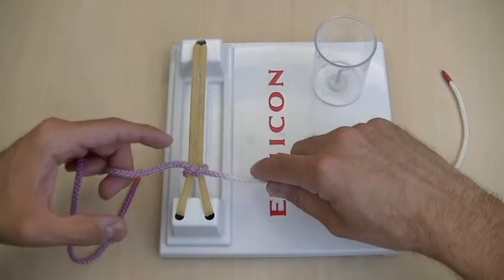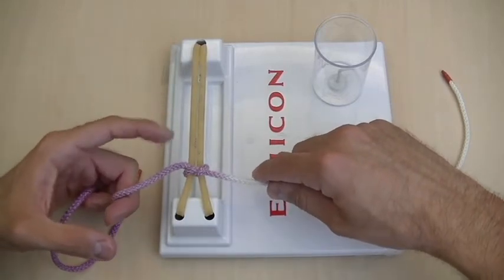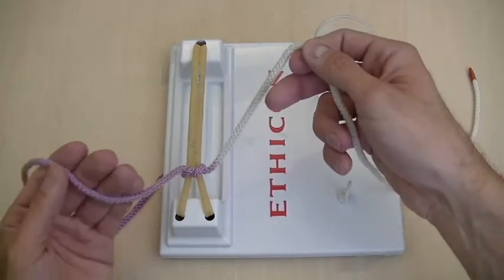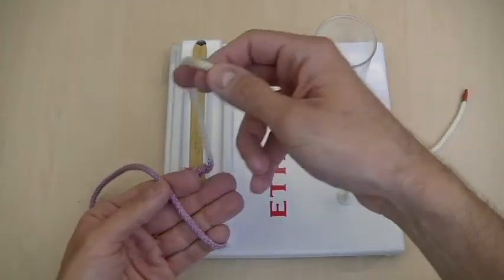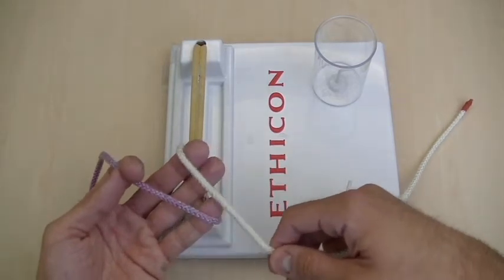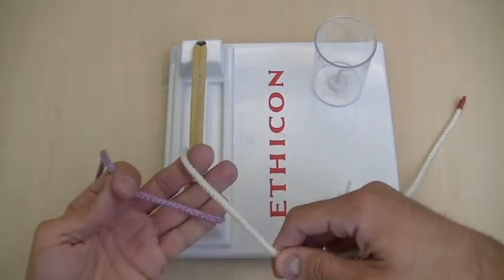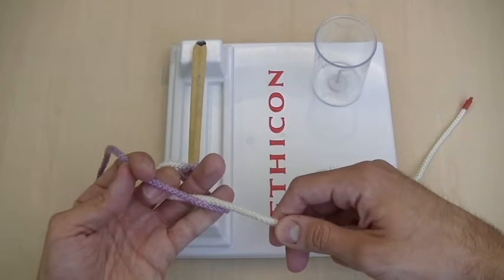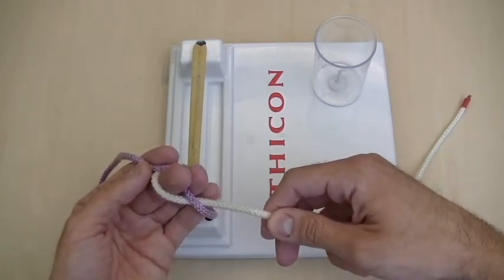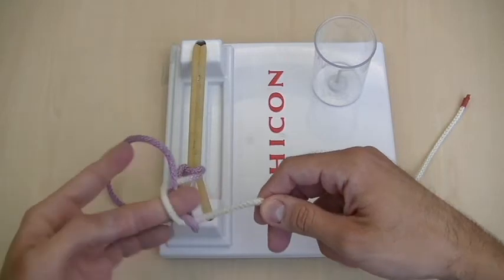Since I did the overhand throw, which is like an index finger throw, next I'm going to do an underhand throw, which is like a thumb. So you grasp right here, bring the suture string over your middle finger. Then the tricky part is you want to use your middle finger to duck this white string under the purple string, and pinch the purple string right here between your middle and ring finger.